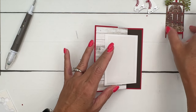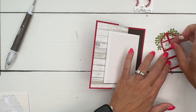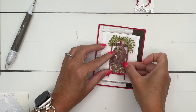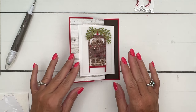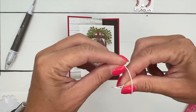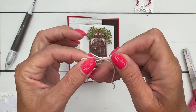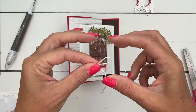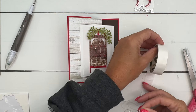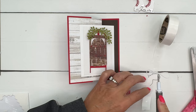Let's get our dimensionals. I'm going to put dimensionals here — let's see if I can hide them back here like this, and put that right in the middle. Then I'm going to get a white linen or white baker's twine bow. There's a fine line between too long and not long enough, so err on the side of caution and make them a little too long.